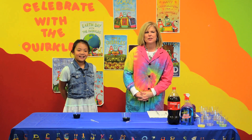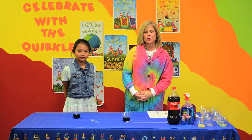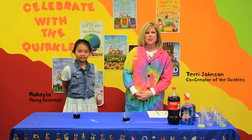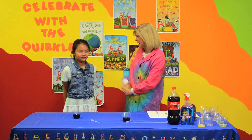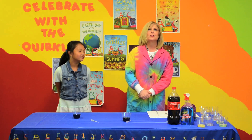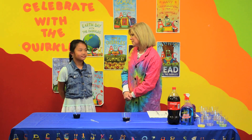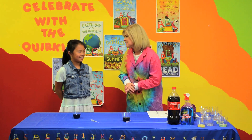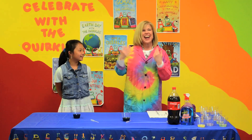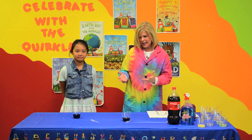Hi, I'm Terri Johnson, one of the co-creators of the Quircles, and today we are going to do an activity that goes along with our antacid book. We have a young scientist with us today. What's your name? Mikayla. And what grade are you in, Mikayla? Third grade. It's almost the end of school, isn't it, Mikayla? Yes. Do you like science and the Quircles? Yes. And you've heard of antacid? Yeah. I'm excited to do this activity with you today.